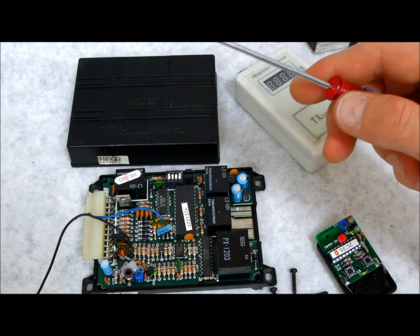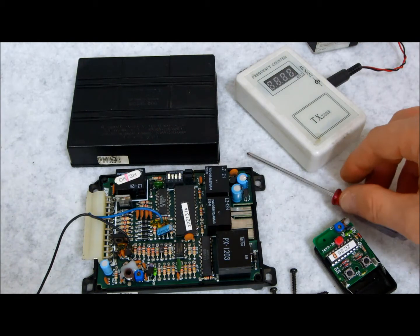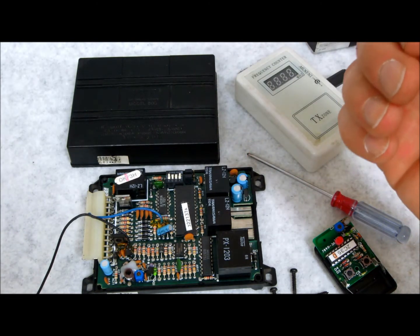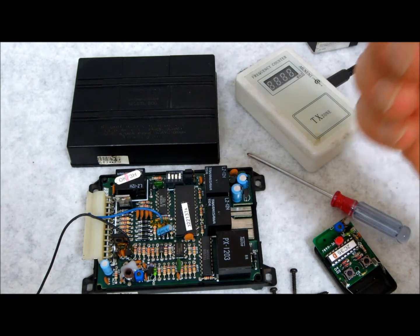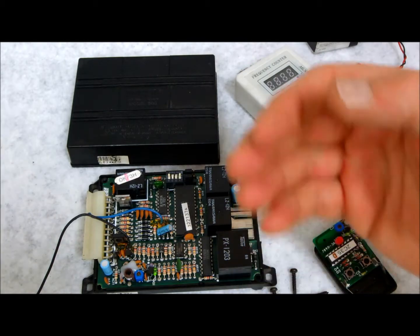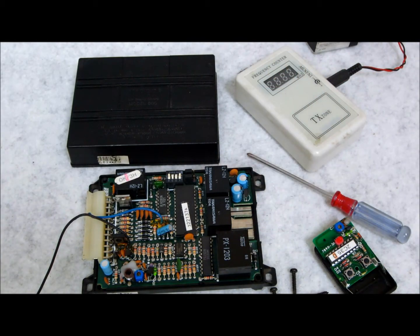Most of today's modern car alarm remote controls and keyless entry remotes work on what's called code learning, which is kind of like how you program your TV remote at home. You turn on your television, grab your universal remote, program the code or enter the predetermined code and keep hitting the button until it learns to the receiver, which is the television, and you start using your TV remote.